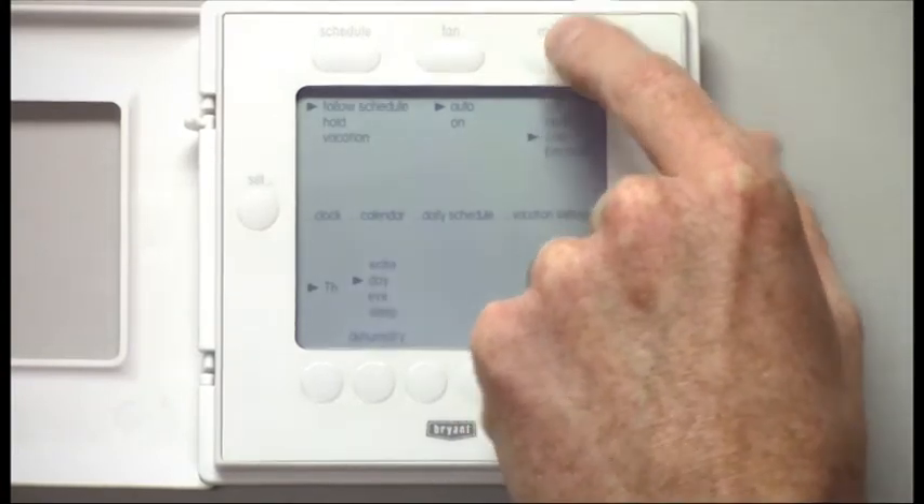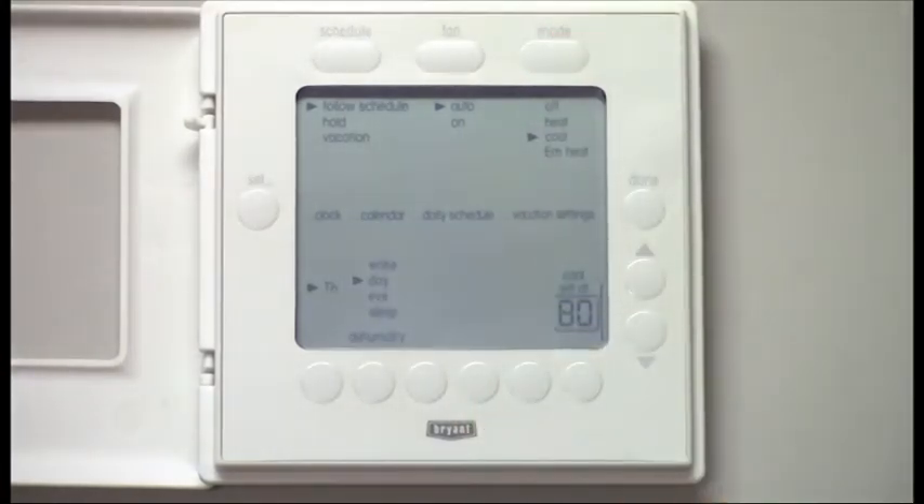As of right now, we're going to leave it on cooling. With the T6 thermostat, you first need to set your clock and calendar settings. Let's take a look at how that's done.